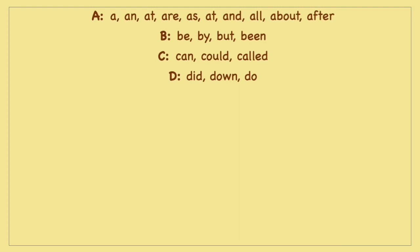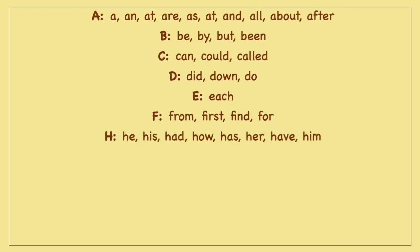When they see a card, they have to know the word right away. I've shared an activity on my channel for this — I'll share the link in the description box below.